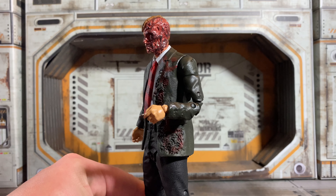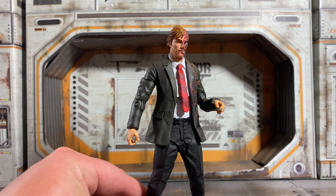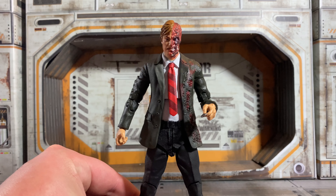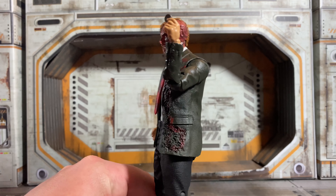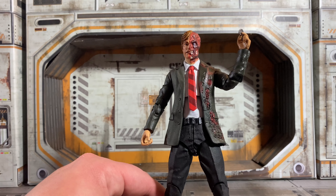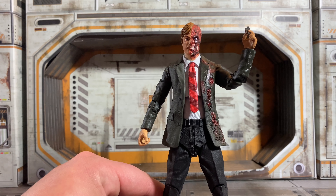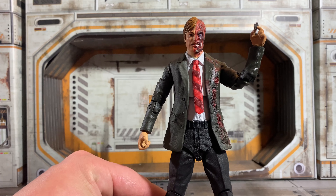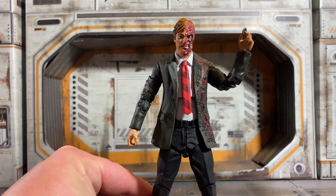Here is a look at Harvey Dent Two-Face outside of the package. The likeness to Aaron Eckhart looks really, really good on the nice side, and then the detail on the flesh side — wow! I'm honestly surprised they went that in-depth on it. The coat looks great. The detail and the acid burn on the coat itself looks phenomenal. The articulation and posability is actually pretty good. My only complaint is that he doesn't have a gun — would have been nice. I love the fact that he's got the coin stuck in the hand so you can't lose it. He looks awesome.